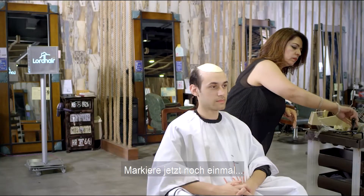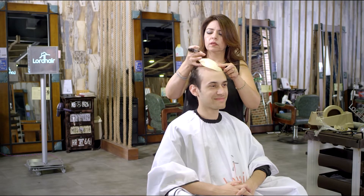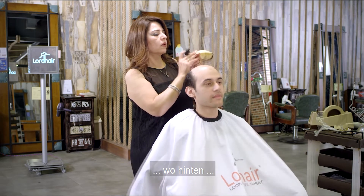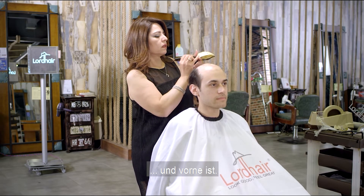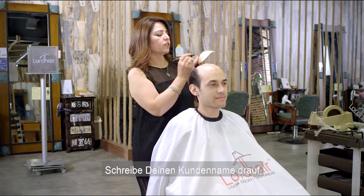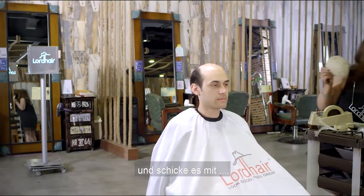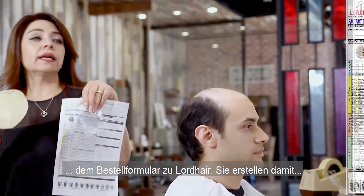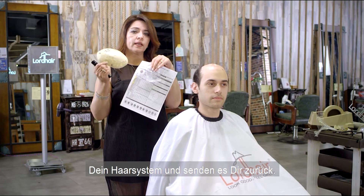Now you always want to write on the template. Again, mark the back, front, right, and left, and write your client's name on it. You send this with your work order and the sample to the factory, and then they will make your hair and send it to you.